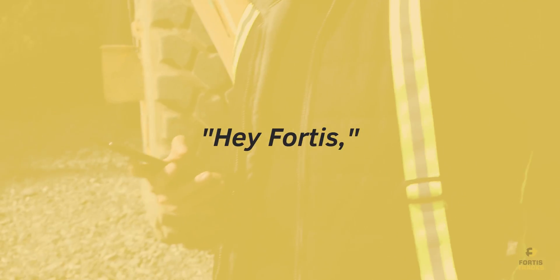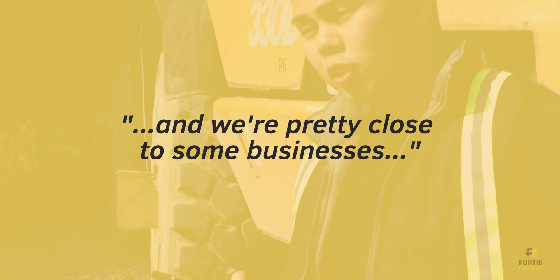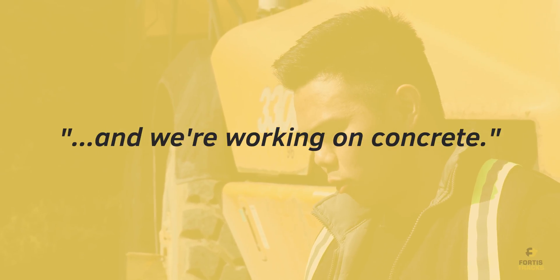So the scenario is: hey Fortas, we're working with a mini excavator in an area next to a busy road and we're pretty close to some businesses. The forecast should be sunny and we're working on concrete. What track should we use?